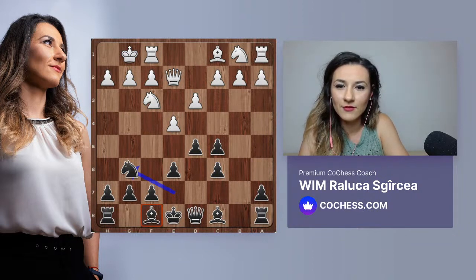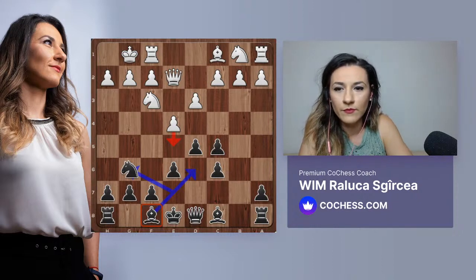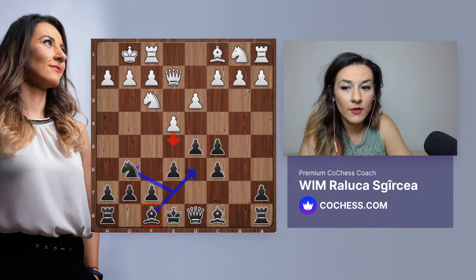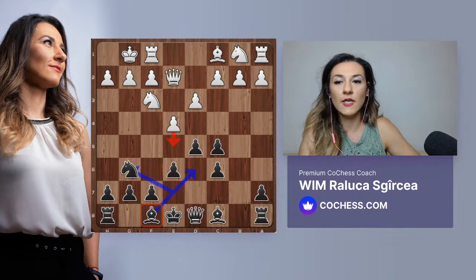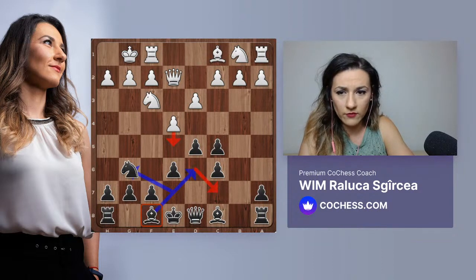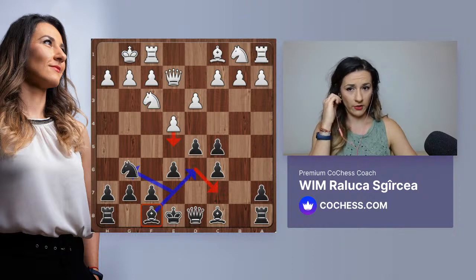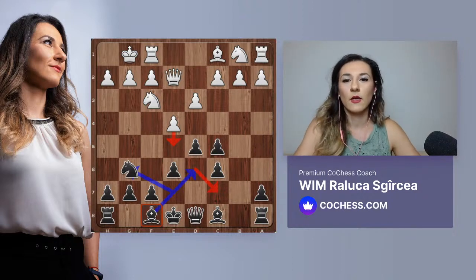D6 looks good - what if they play e5 after bishop d6? We're not worried about that because then there's no tension in the center anymore. We can just go back bishop e7. But there's also the idea of putting the bishop on c7, which is very interesting. If e5, the pawn on e5 is loose - d4 is not going to be played by white for sure, so e5 will be a target. After knight g6, we do want to put the bishop on d6.